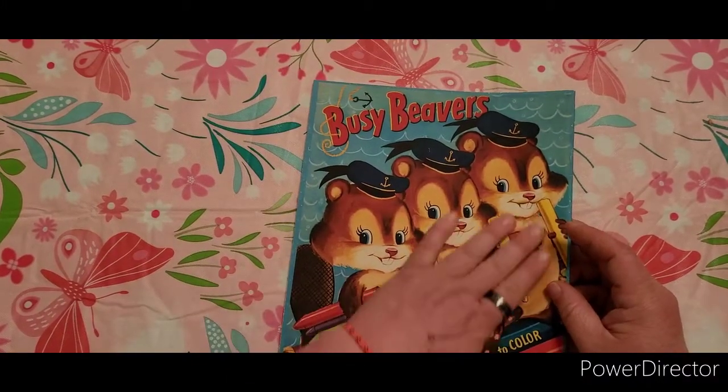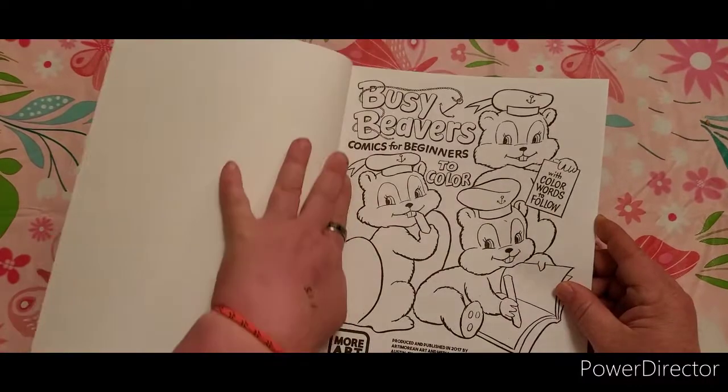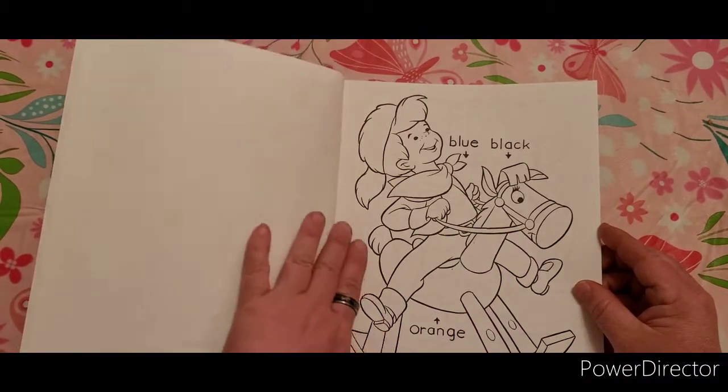The cover is very smooth and glossy. The paper inside is on a crisp white paper, so it would really make the colors pop when you add colors to the pages. So we'll go ahead and get started.